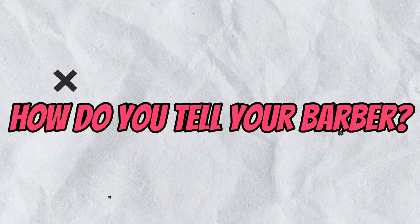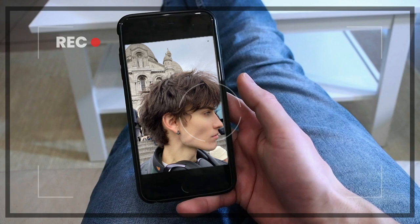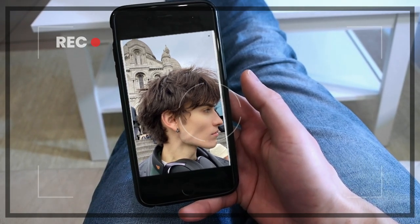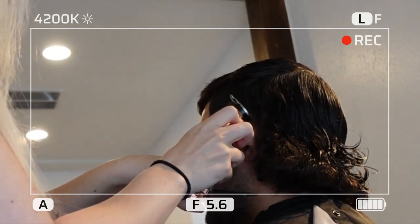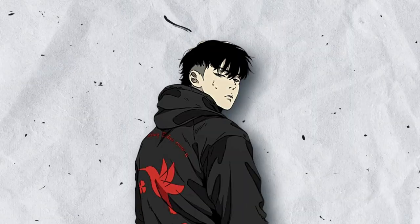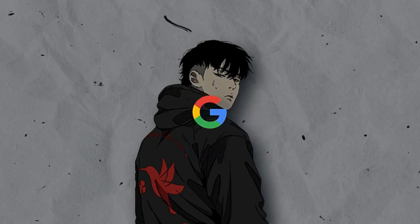How do you tell your barber to give you this haircut? When you go to the barber, show them a picture of the J. Joe mullet hairstyle and ask them to give you something similar. This is the best way to show your barber exactly what you're looking for. You can find photos of the J. Joe mullet hairstyle on Pinterest, Instagram, or Google Images.